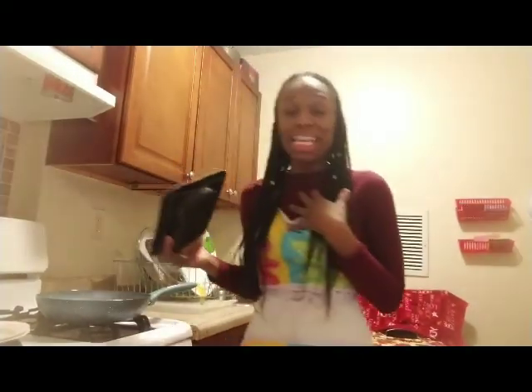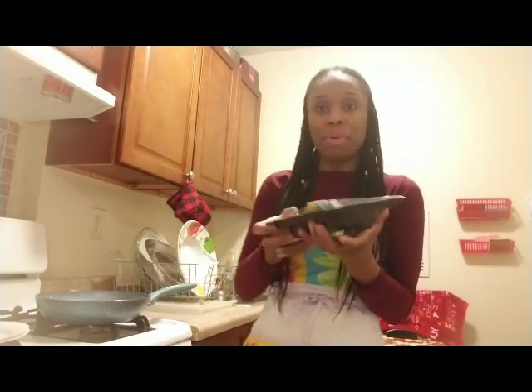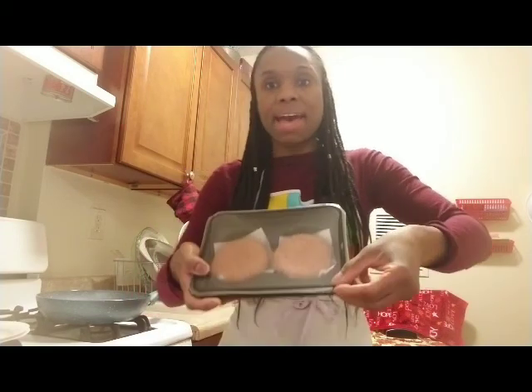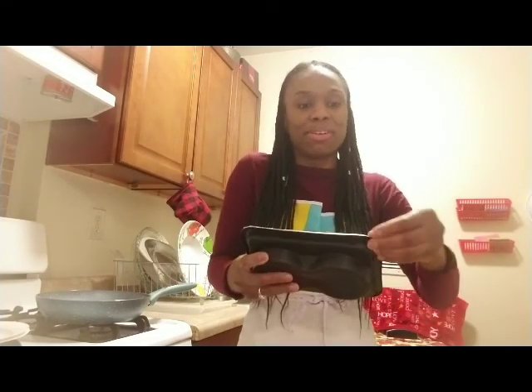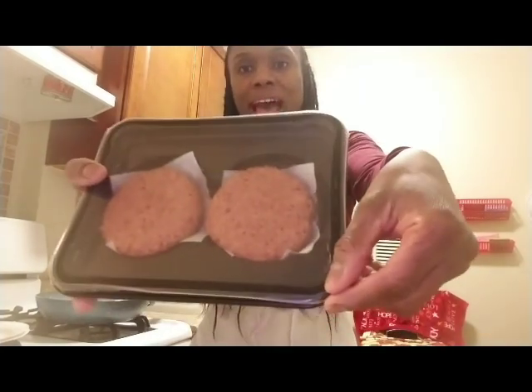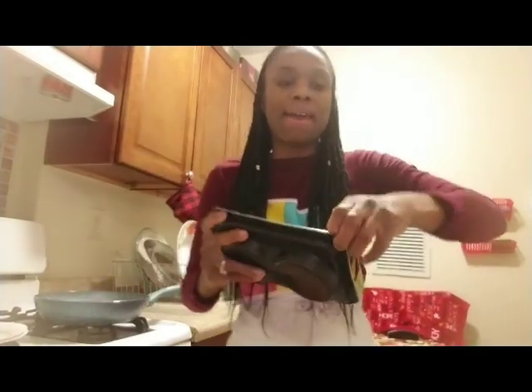What I do is open them up and cut them in half. So I make four burgers out of it — mini burgers. You can eat the whole burger if you like, but I'm satisfied with just eating half the burger.